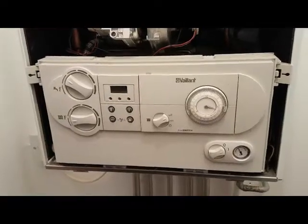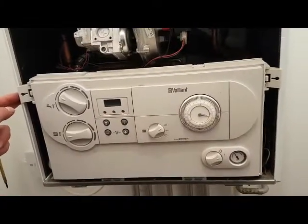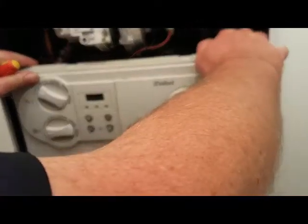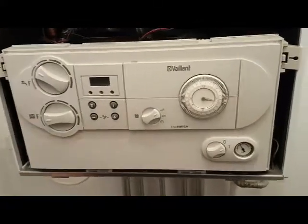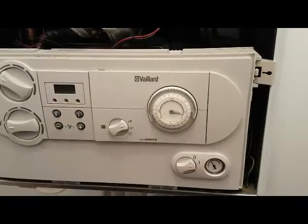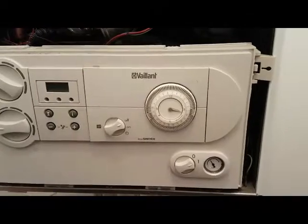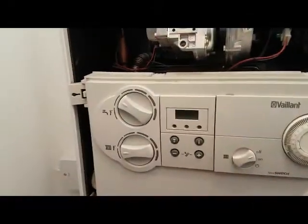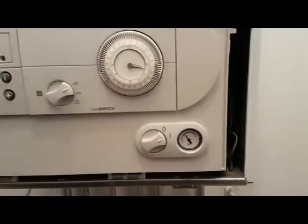We're going to have a quick look at the boiler, look at the parts and show the viewers what's going on. Before we drop it down, we'll talk about the front here. This one's got a mechanical timer — a pretty basic mechanical timer — an on/off switch, thermostat controls, an LED display, a pressure gauge, and an on/off switch.